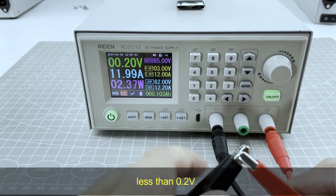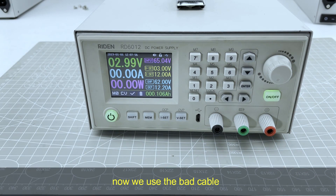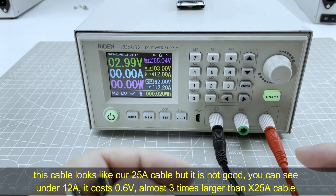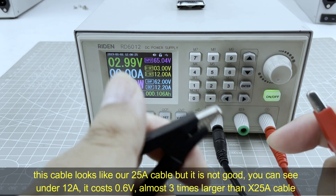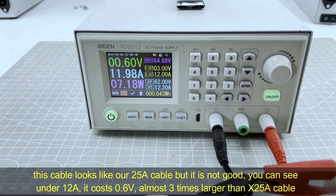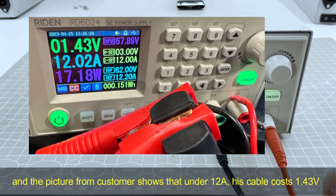Now we use a bad cable. This cable looks similar to our 25A cable, but it is not good. You can see that under 12A condition, the voltage it costs is about 0.6V — three times larger than our 25A cable. And the picture from the customer shows that under 12A, his cable costs 1.43V.